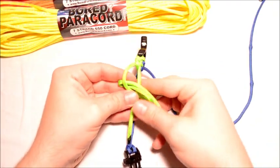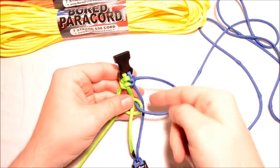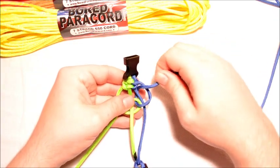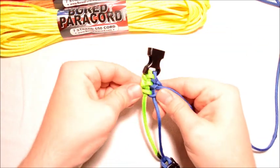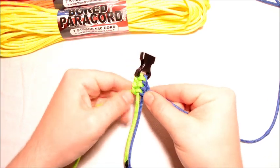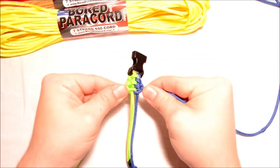So we've got one under, through — leave a little bit of loop — go through. You're going over and then through, and then come up through there. Now, you can tell if you mess up real easy. If you mess up, it's not going to go green, blue, green, blue, green, blue. So you'll notice right away if you mess up something.